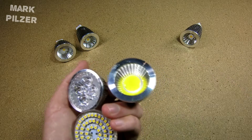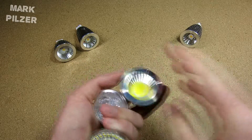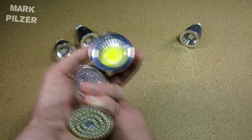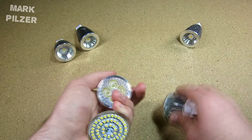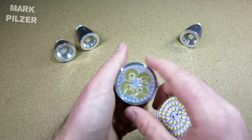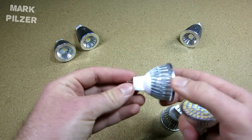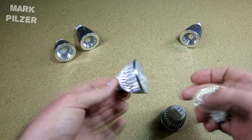Now if you compare these cheap Chinese eBay lights to the halogen, they are already a lot more efficient, but they are also not reliable. I had some issues with them — they sometimes just blow up after a while. The biggest reason for that is because the LEDs are very inefficient and are made to be as cheap as possible, which is not the quality you want in your house, also in terms of safety.